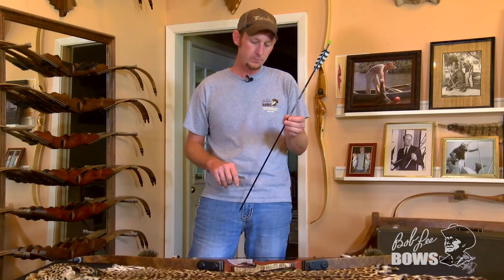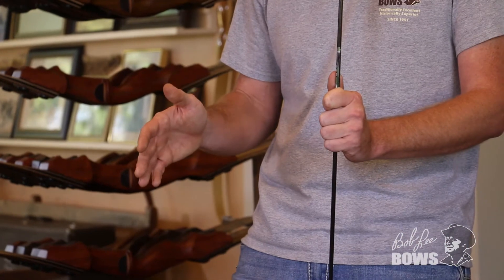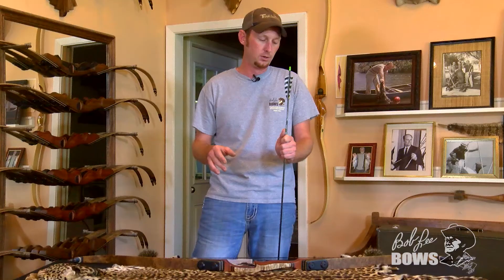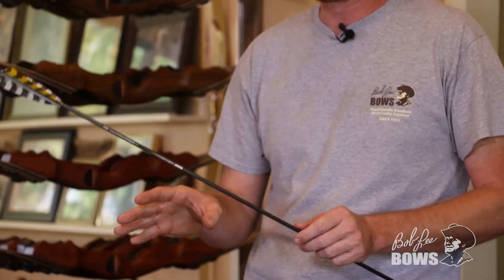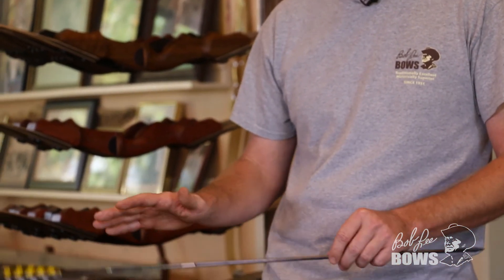This is very important because, in my opinion, you don't want to shoot any arrow out of any recurve less than 8 grains per pound. If you go any less than 8 grains per pound — not grains per inch, per pound — you're putting a lot more stress on your bow than what you really need to be. Just keep in mind, GPI is totally different from GPP. The grains per pound is what you absolutely want to keep an eye on.